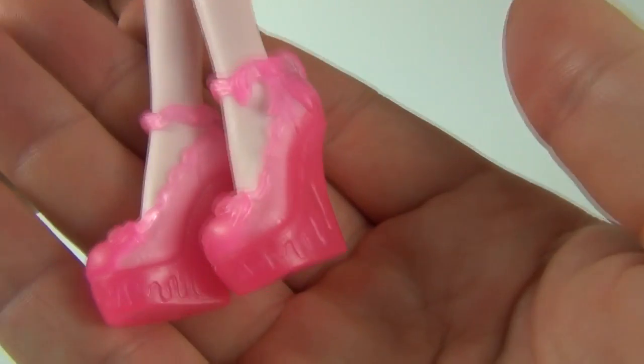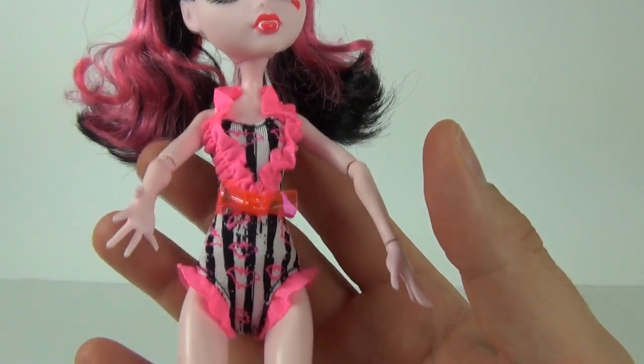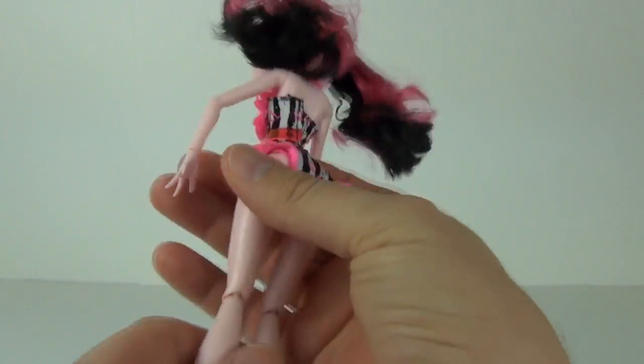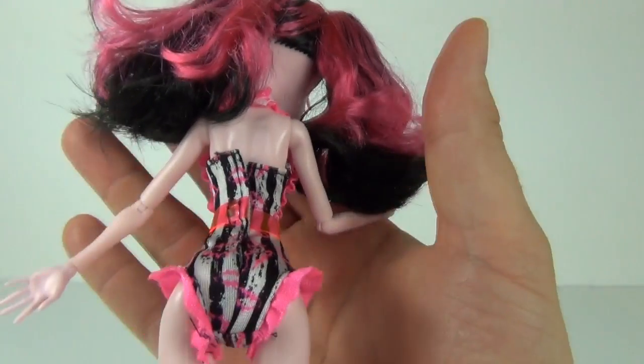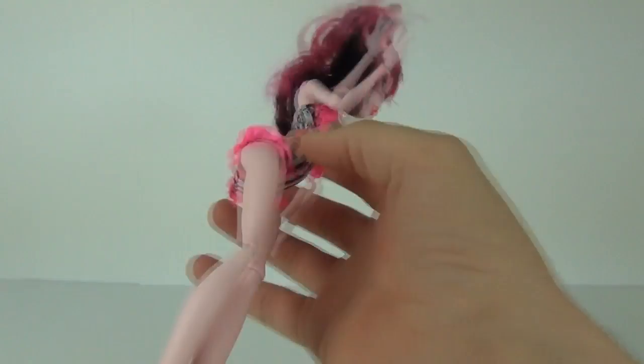So those are pretty cool looking wedges there guys. So there you have it — that is your Draculaura swimsuit edition doll. Does come with some really nice accessories, and it is a fantastic addition to the Monster High doll range.